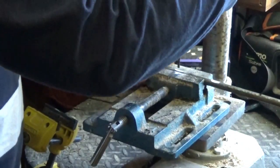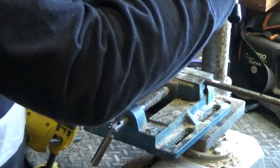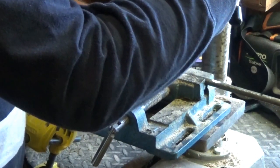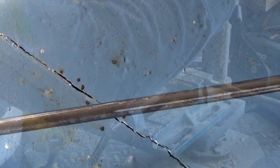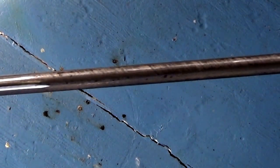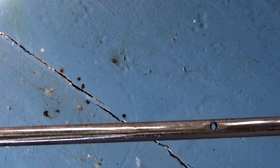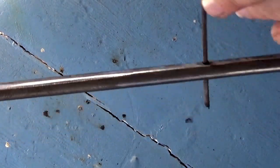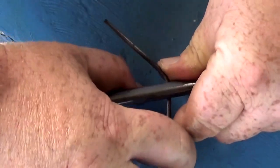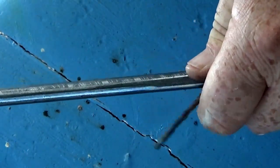There you go guys — what I've done is drilled the four holes, three inches apart. Which now means that when I put an old coat hanger through the hole I can bend it and then slip my chicken, rabbit, whatever on there evenly, rather than just spinning on the stake.